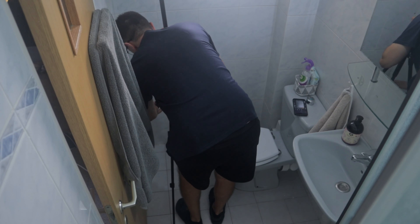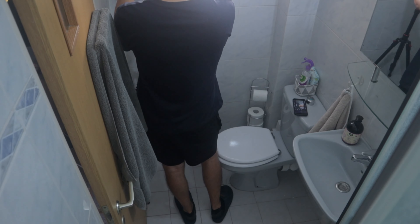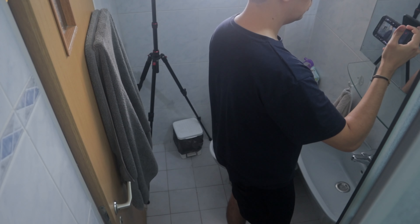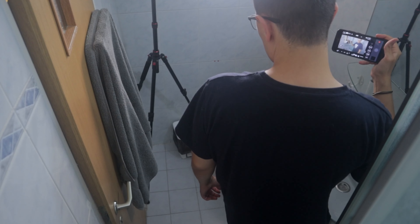I used the corner of the room and couldn't find any other angle to display my face, including my hands, the sink, and the mirror. That's what I had, but your constraints may differ. Just take your time.